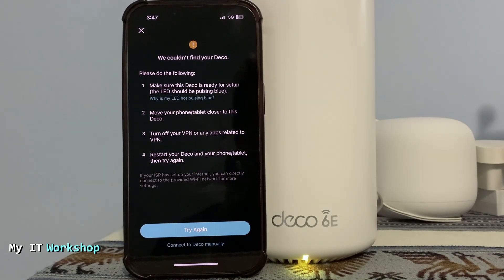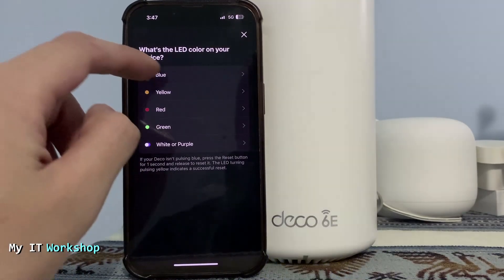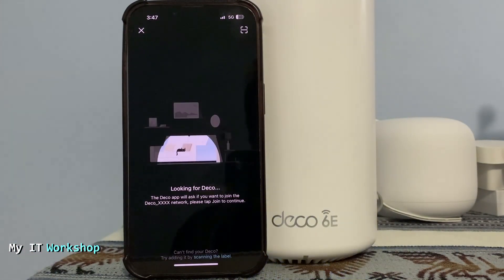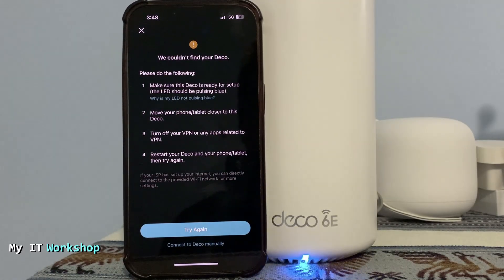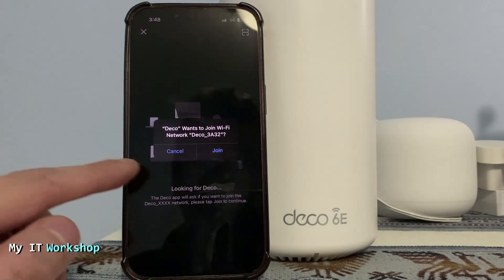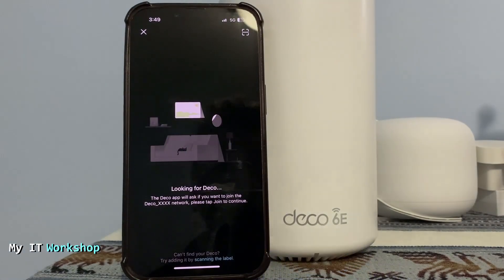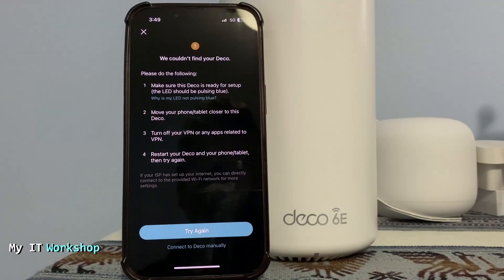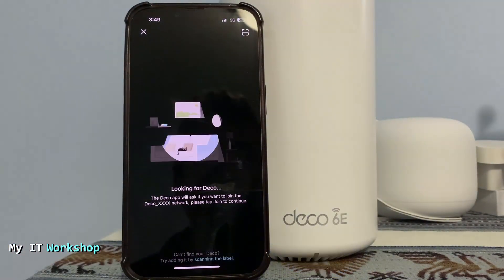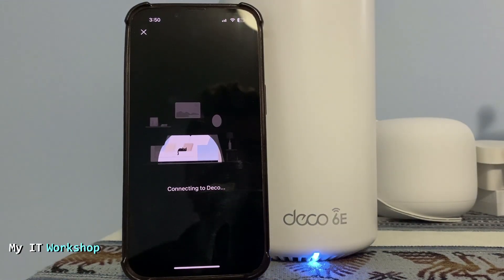It's telling me it cannot find the Deco. Make sure the LED is blinking blue — which it is right now. It may fail a few times; I just want to show you the process. I closed everything and started over. It asked me to join the Deco network — I said yes — and it failed again. This time I went to 'Connect to Deco Manually' and right away I was able to connect.